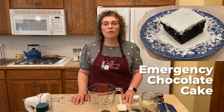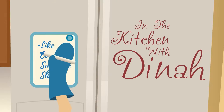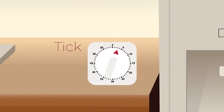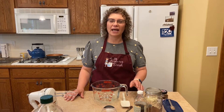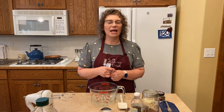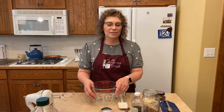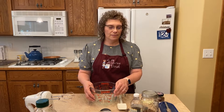Welcome to In the Kitchen with Dinah. Today we're making emergency chocolate cake. You're probably wondering what in the world is emergency chocolate cake. I found this recipe quite a few years ago and thought I'd share it with you today. It's a delicious homemade scratch chocolate cake. It only makes an 8x8 pan, and I guarantee you have everything in your pantry to make it anytime you need some chocolate cake. I call it emergency because some days you get home from work and you need chocolate cake, and this is what I make. So it's really basic — let's get started.